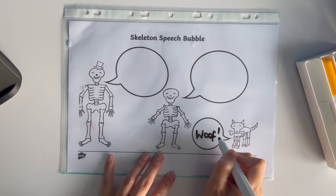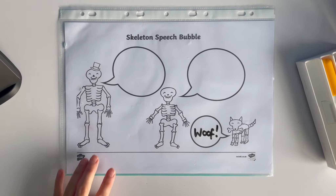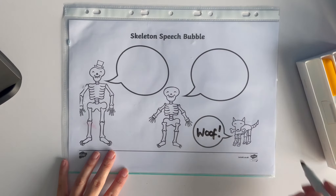This worksheet is a great way of introducing speech bubbles to children. Children simply write what the characters are saying.